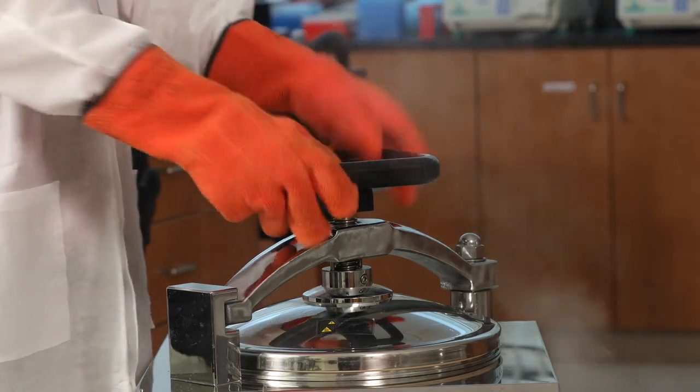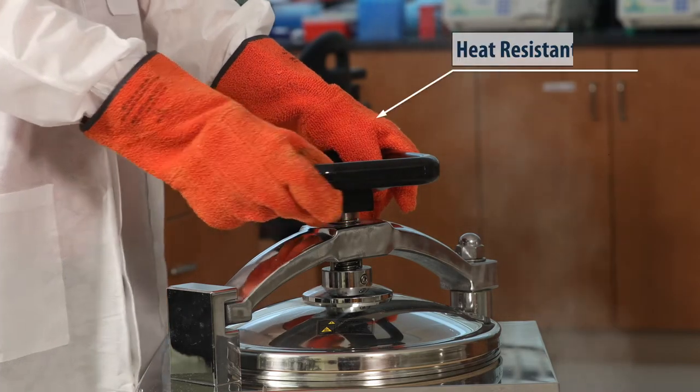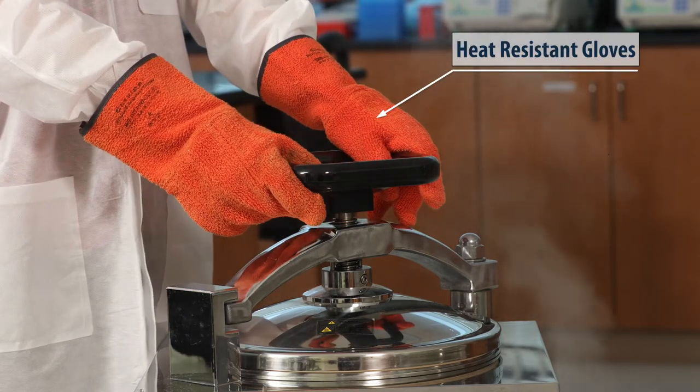You may need special PPE depending on the work you're doing, like these heat resistant gloves for opening the autoclave. That's PPE.